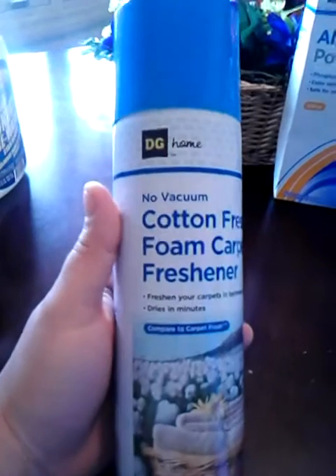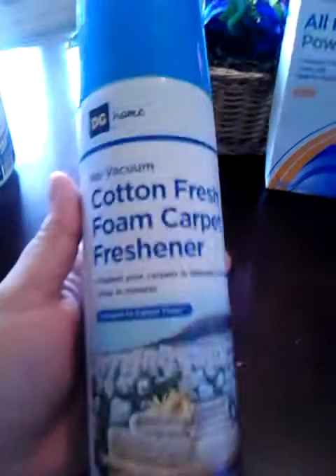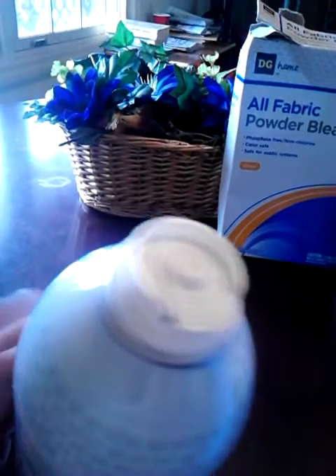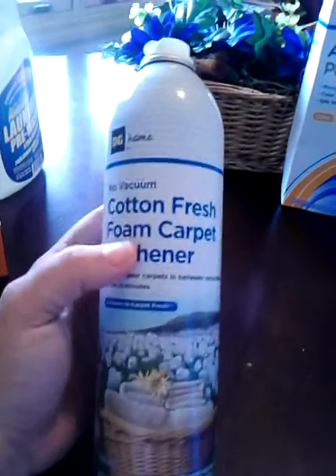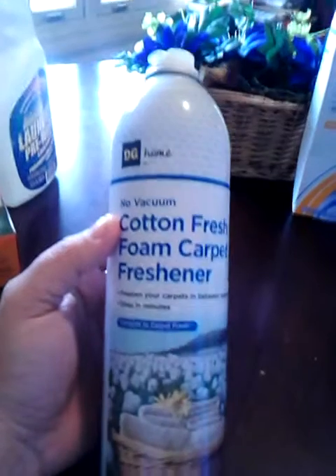The next thing is from Dollar General — the DG Home No Vacuum Cotton Fresh Foam Carpet Freshener, compared to Carpet Fresh. It has a little trigger pump and you just spray it on your carpet in a sweeping back-and-forth motion to freshen it up. I use the Glade Carpet Powder on Wednesdays to vacuum with, and then I use this on Saturdays. I do vacuum and then spray this on to make it smell nice.